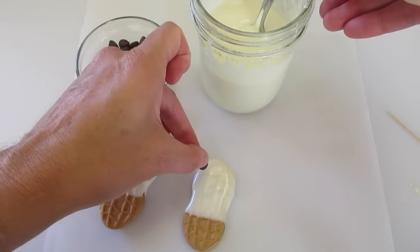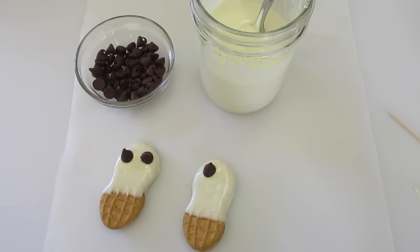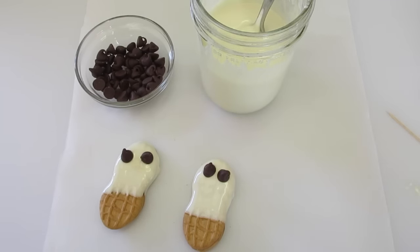Then immediately put your eyes on. If you want it to set up fast you can put it in the refrigerator for about five minutes. If you want it to set up really fast, put it in the freezer for three minutes.